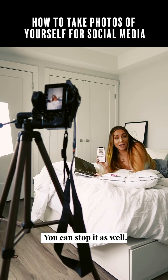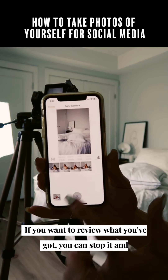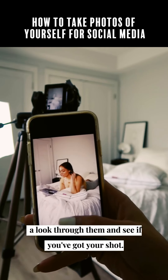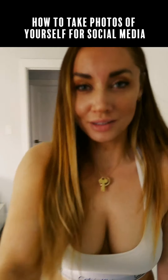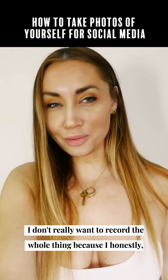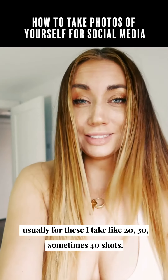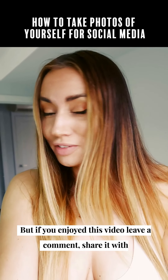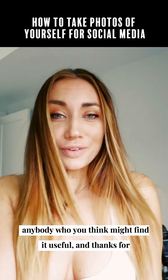You can stop it if you want to review what you've got, then go through the shots right on your phone to see if you've got your shot. That's pretty much how I do it — I don't really want to record the whole thing because I usually take like 20, 30, sometimes 40 shots. If you enjoyed this video, leave a comment, share it with anybody who might find it useful, and thanks for watching.